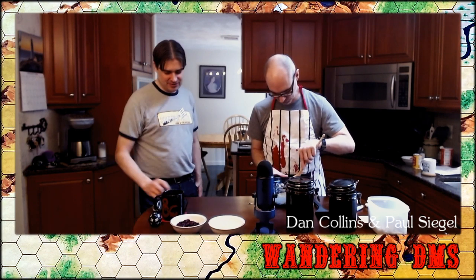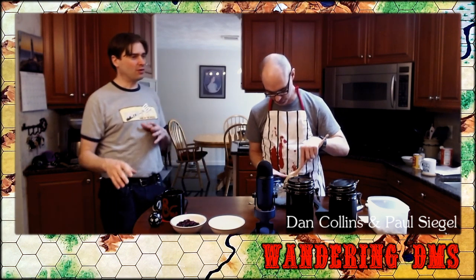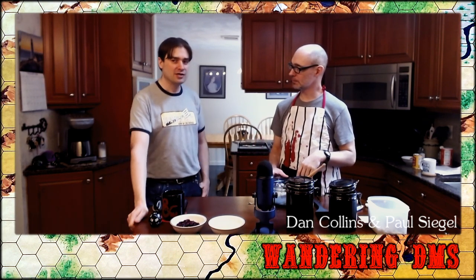Ash mentions in chat that he plays with a group that has a lot of different dietary restrictions and often encourages everyone to bring a little something — kind of a potluck experience. Personally, I'm a vegetarian, so that is something I often have to look out for. That's actually an excellent bridge to what I really want to get into — actually using food as a prop in a game.